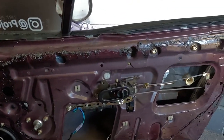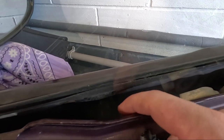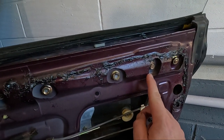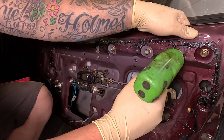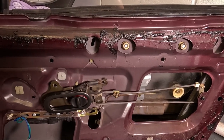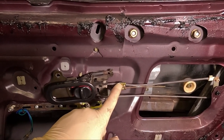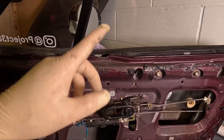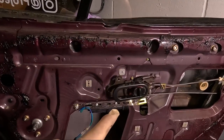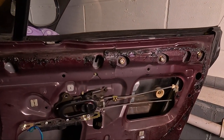With that all out of the way we now need to remove the window. I'm first going to remove those two little stops — one here and one there — that's just a 10mm bolt. We now need to unscrew the window from the mechanism and there are three screws: one here, one there, and one behind here. To gain access to that we need to move the window, but because the wire's broken we can't use the window winder, so we're going to have to force the window down.